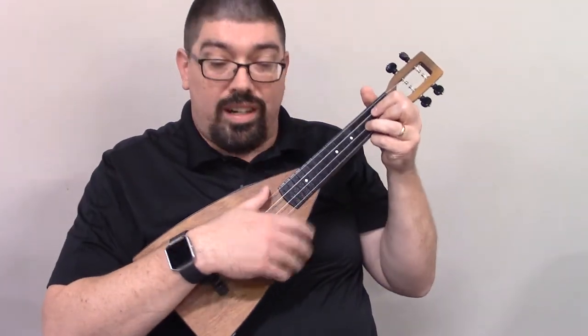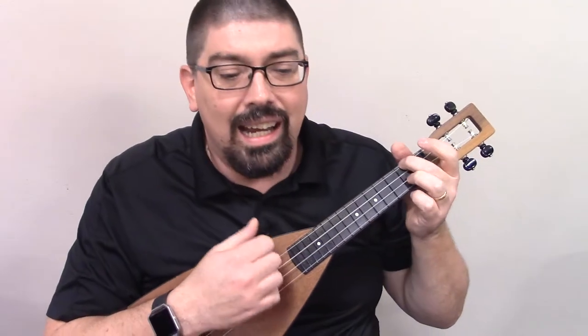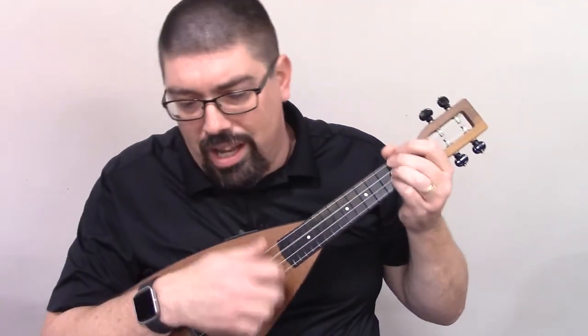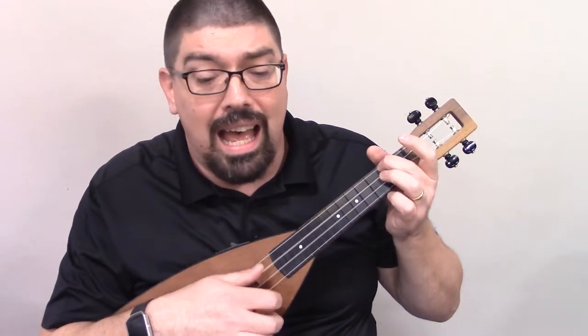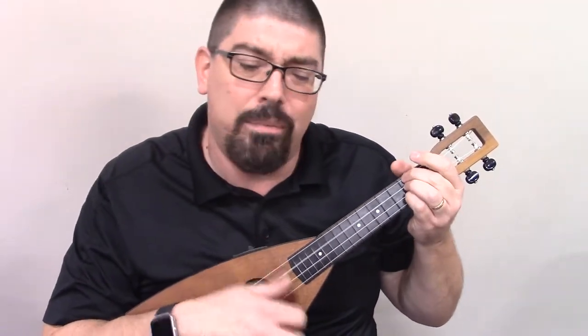Alright, so let's try that with all the cooler chords in there. Precious Lord, take my hand. Lead me on. Let me stand. I am tired. I am weak. I am worn. Precious Lord, through the storm, through the night. Lead me on to the light. Take my hand. Precious Lord, lead me home.